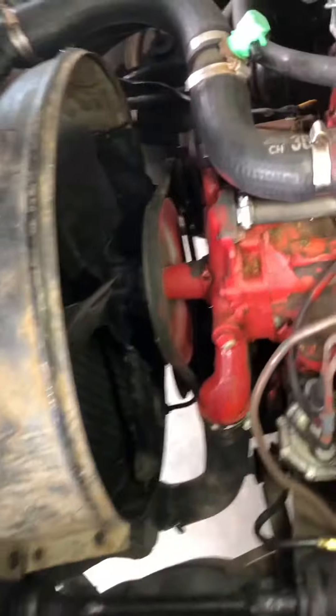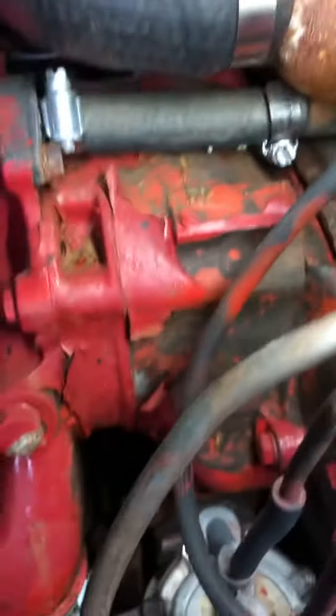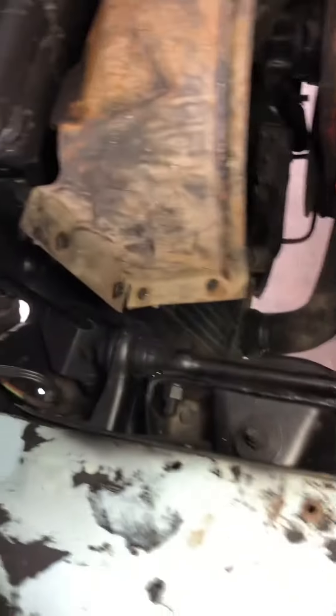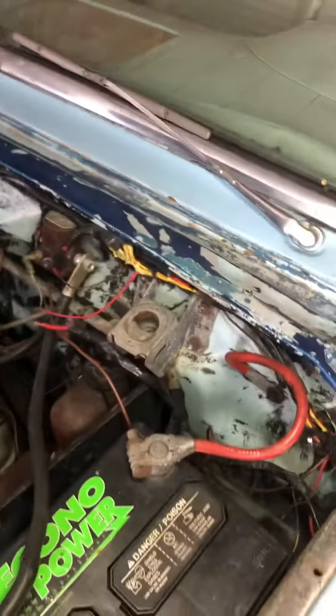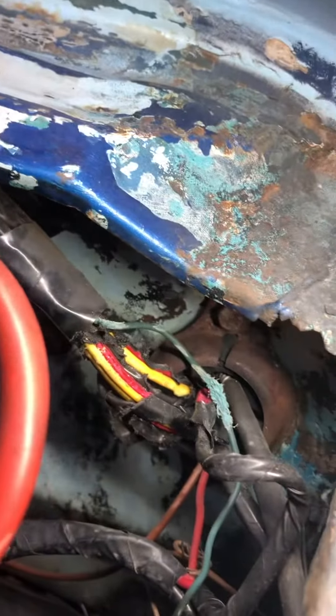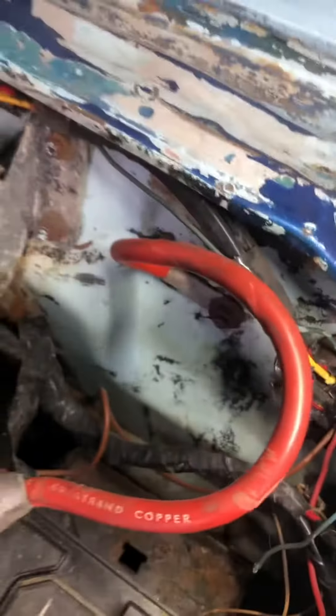It looks fairly complete. Looks like somebody did a not-so-great paint job in there too, to try and make it look pretty. See if that all cleans out. The medium looks good. The cowl's intact. See if we've got some wiring there where it's coming through the firewall.